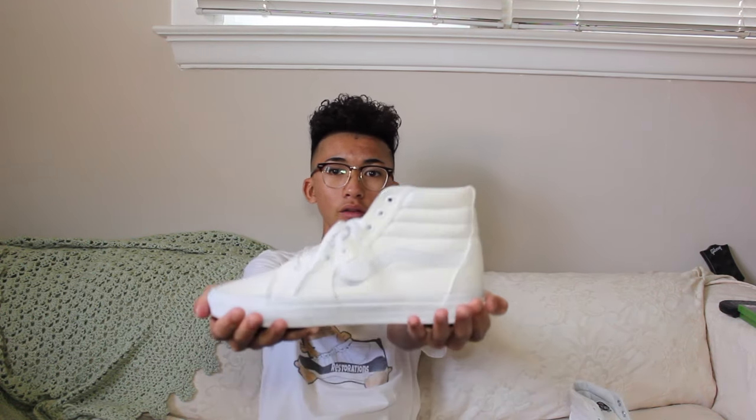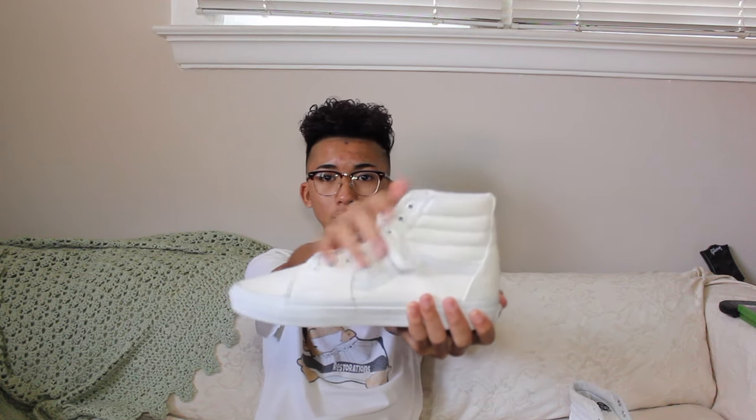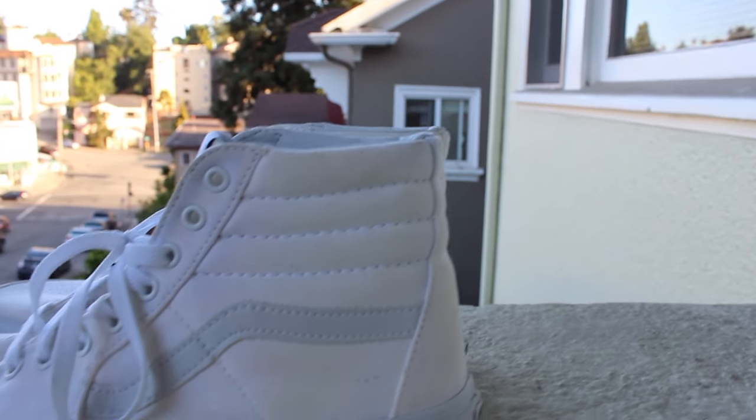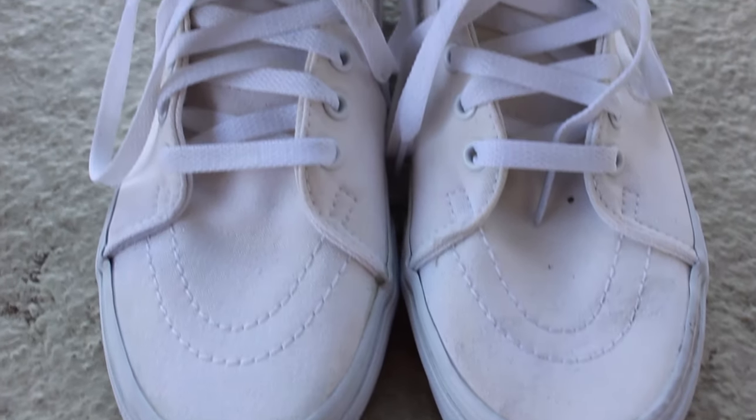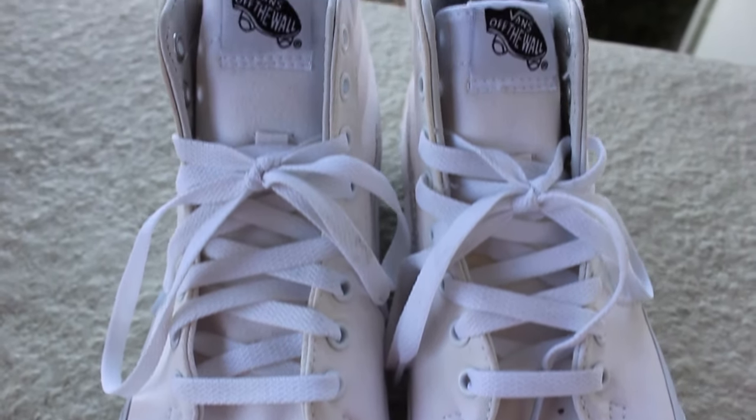What's going on everyone? Thank you guys for tuning in. Hope you guys are having a good day, good night, wherever, whatever time you're watching this. So on today's customization, I'll be customizing these all-white Vans. I'll be making the uppers all olive green. Check them out — they're pretty nice. I believe they're a dead stock pair because the bottom does not have any dirt or anything.